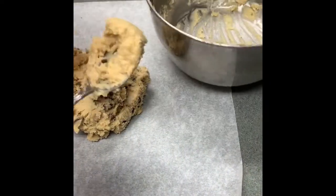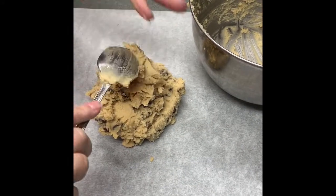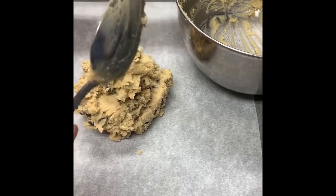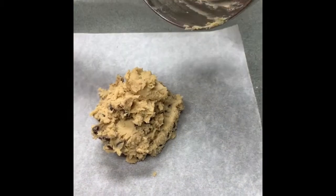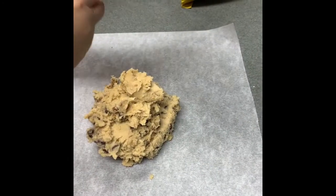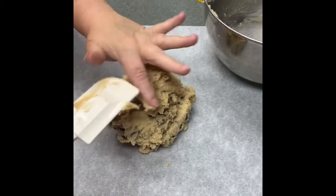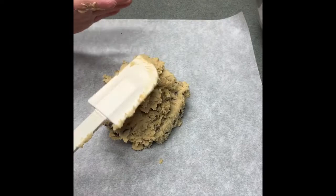My hands are clean — I think everybody's hands are super clean right about now. We've been washing our hands incessantly. Just use the spatula and make sure we get all that dough out of there. Look at that — that's a lot. Use everything and set that bowl aside.